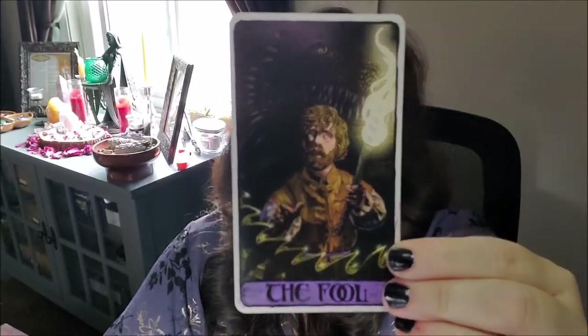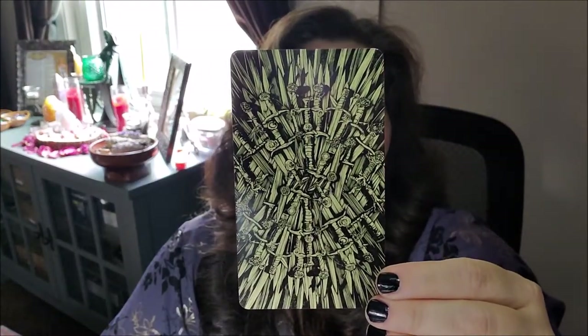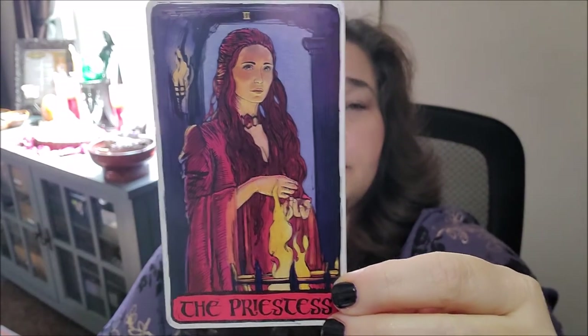So I'm just going to start going through them. We have Tyrion Lannister as the Fool — you can see a dragon in the back. Here are the backs too, which are pretty cool. You have Littlefinger as the Magician. We have the Red Lady as the Priestess.